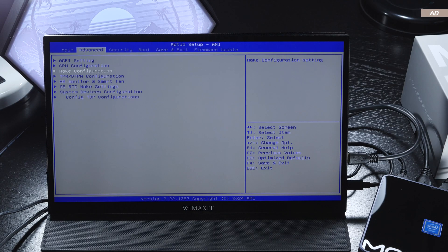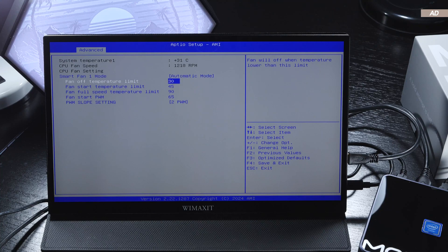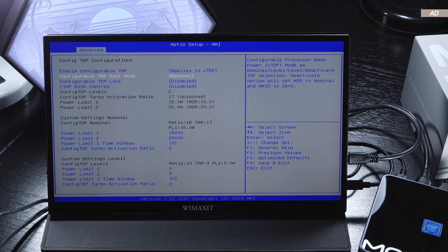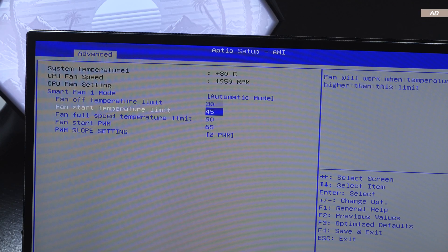The UEFI BIOS does not immediately put me off this time, because while we are not getting all sorts of crazy customization options, we can still make some slight adjustments here and there, and even tinker with the fan curve.